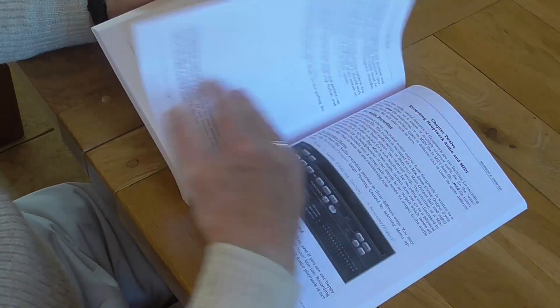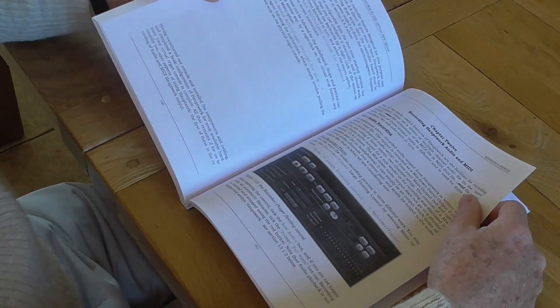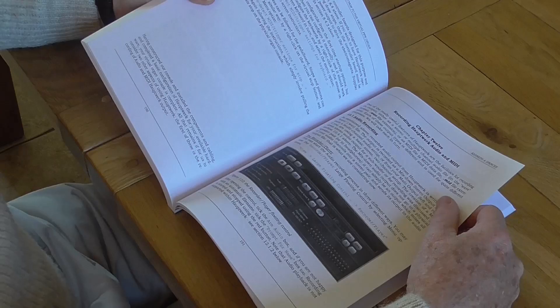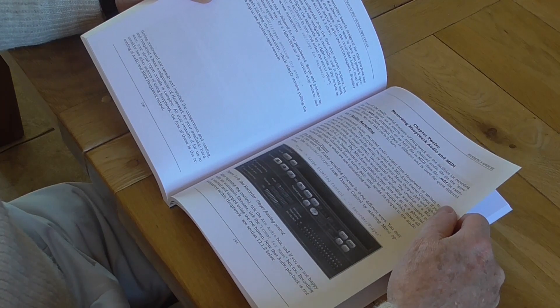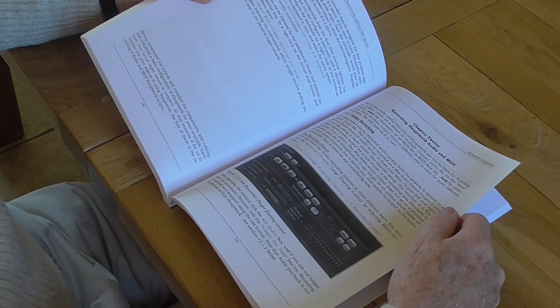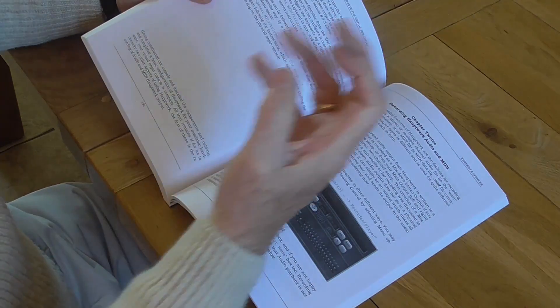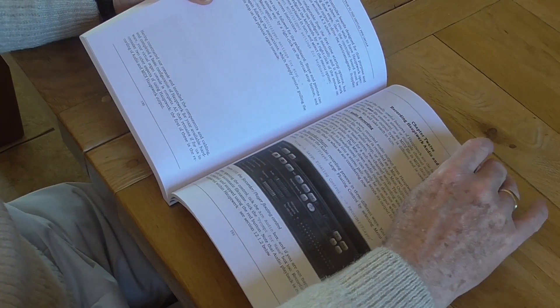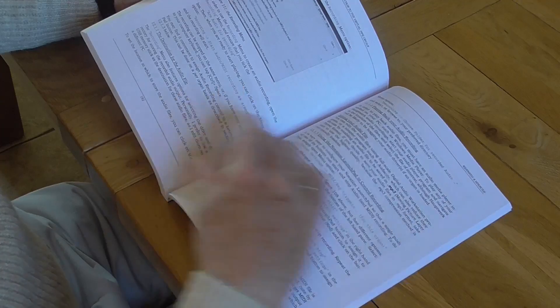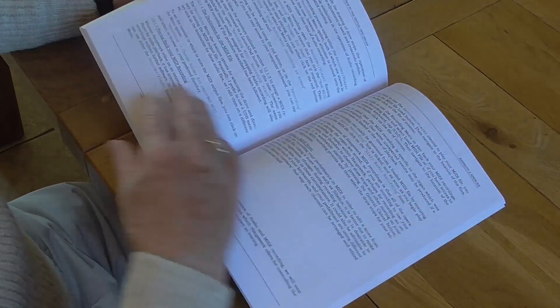We look at how to configure the organ, and then one of the beautiful facilities in Hauptwerk: you can record your performances in audio and in MIDI. When you record in MIDI, it also records all the movements of all the stops, pedals, and manuals, so you can see yourself playing. And of course you can record very high quality audio. There's a chapter explaining how to do all that.